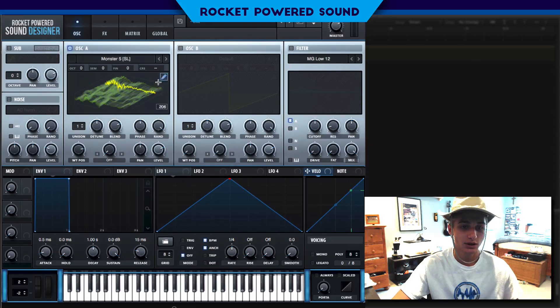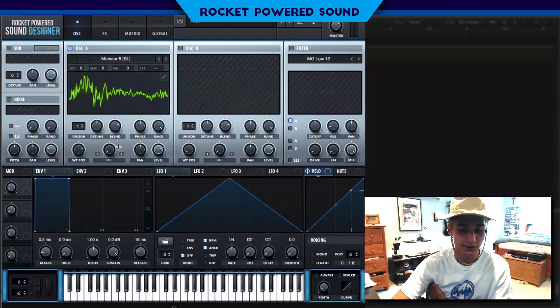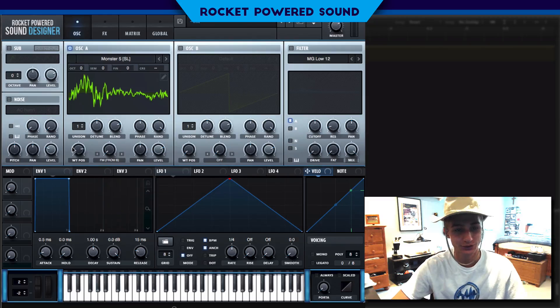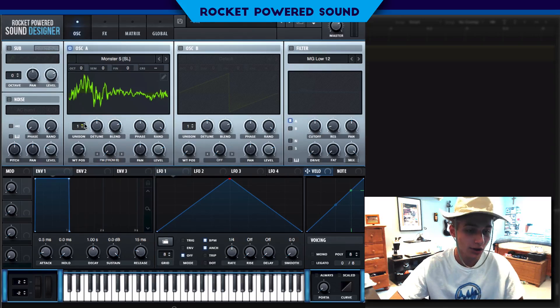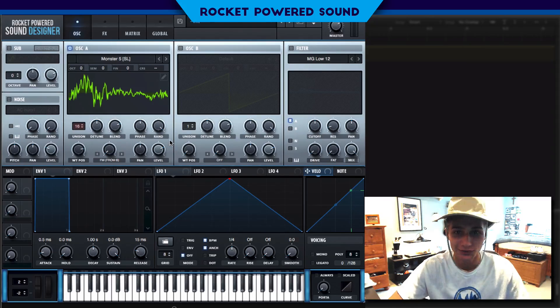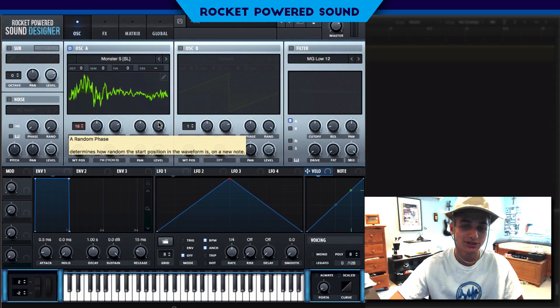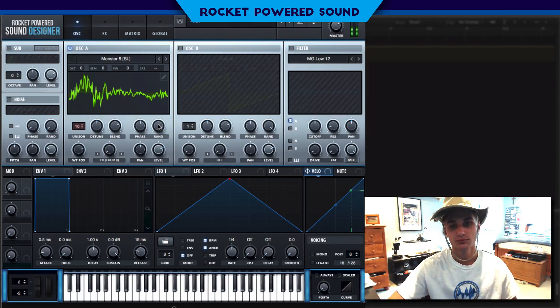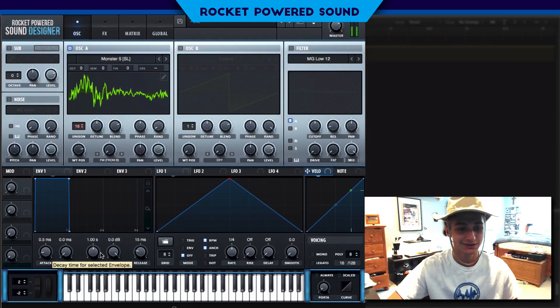We're going to be dropping around the 206 waveform here, and we're going to be modulating this using FM — frequency modulation. We're not going to touch the FM yet. What we are going to do is turn up the amount of voices, because it's not rhythm if we don't have 16 voices. To create that rhythm effect, we're going to be dropping down the random phase. Now this is very key to making rhythm sounds.